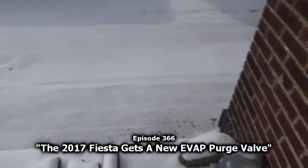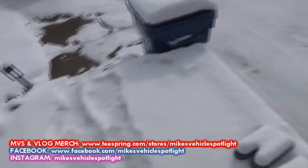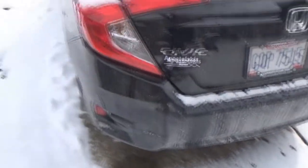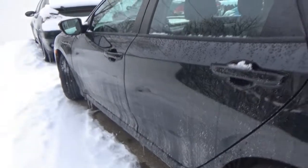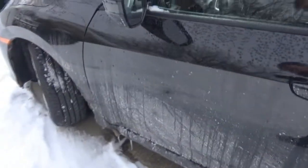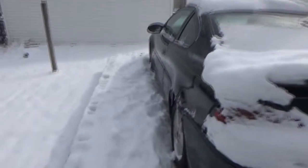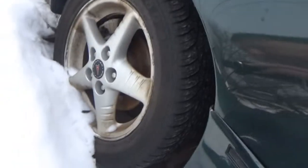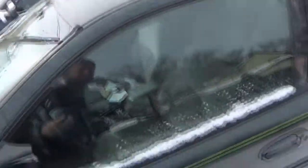Can you guys believe this? A little over a week, and I remembered why I didn't want a black car as my first pick. Oh well. So we need to get the Grand Am out this morning. It's been sitting here for a while. Brakes are all rusty. I'm not putting another set of brakes on them. So let's let this guy warm up a little bit while I put the Civic on the street.